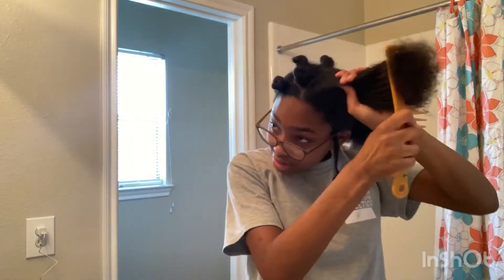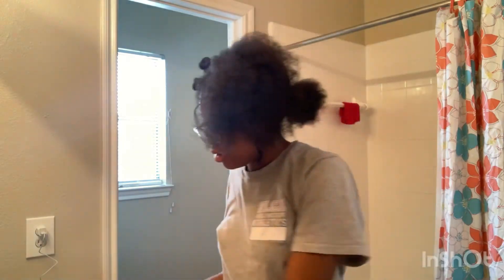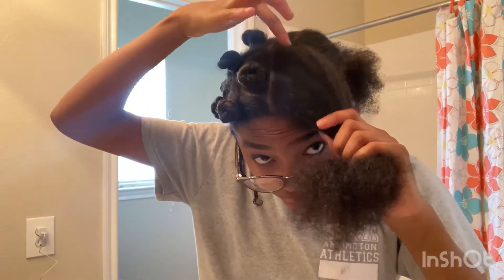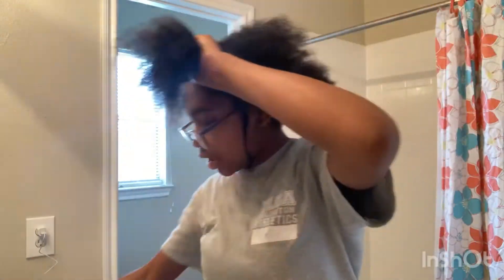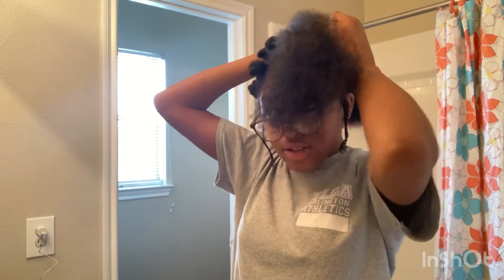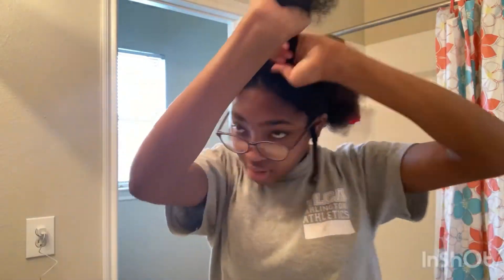I'm gonna just comb this section. Now like I said before, you can part this any way you want to, so I don't have to follow my parting. But I have like a little square, and I'm gonna divide it to make a triangle. And once you have two sides, you can pull the other side back. If it's not enough hair for you, you can wait till you get some more. And we're just gonna part the triangle, and then you can twist it just like this.